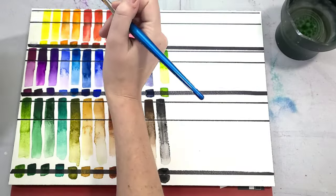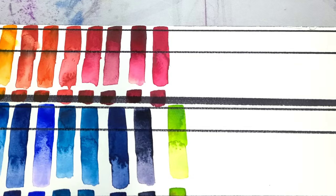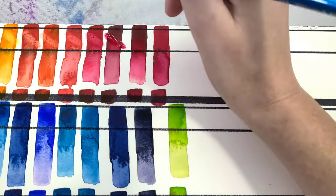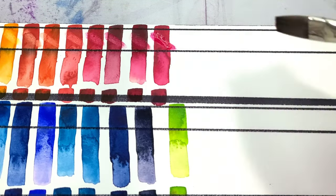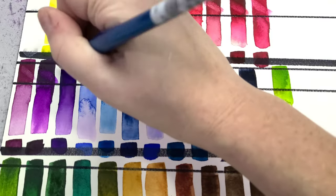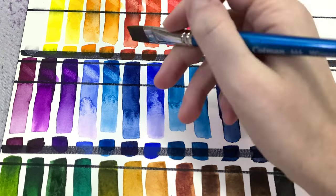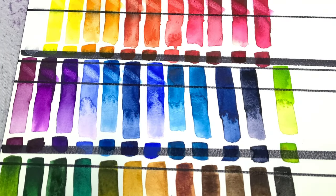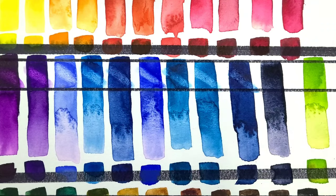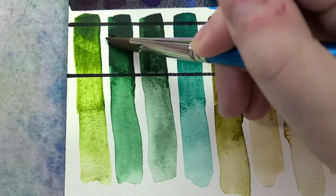Using our third and final cup of water, I've allowed these to dry overnight and now I'm doing the lift test. I'm using a Cotman flat synthetic brush, scrubbing a little but not too much, then dabbing with a paper towel — checking to see how easily these watercolors lift, how staining they are, and whether they have a tendency to turn to mud. I've developed this way of testing watercolors over the years because it tells me how to handle these paints in the future, and lets me critique them most fairly when I know both their weaknesses and their strengths.